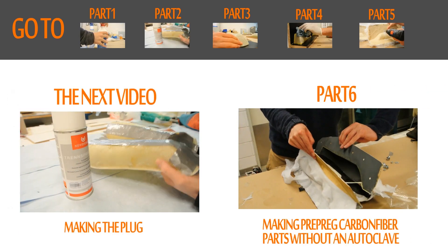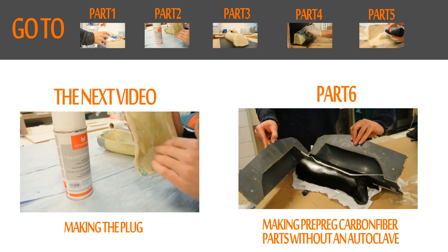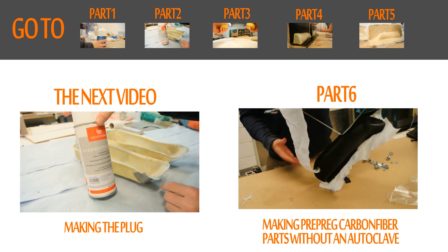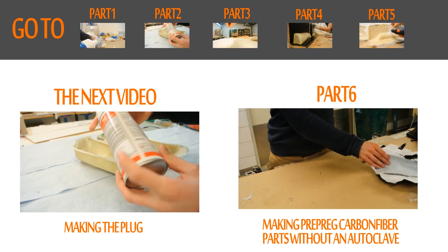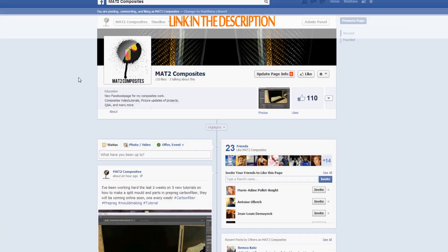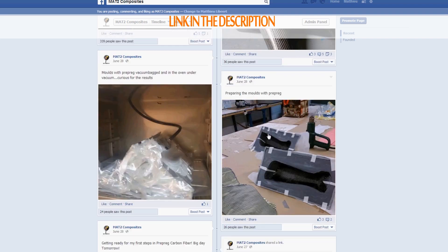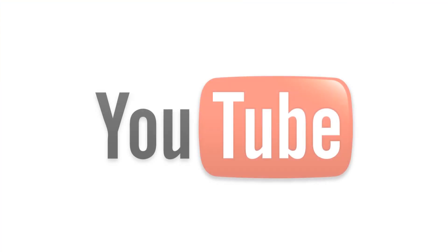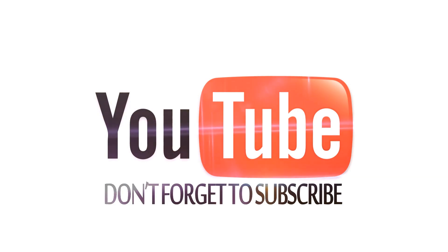Thanks for watching. You can check the other parts by clicking on the video on top of the screen. In the next video I'll show you how to make the plug where we will make the mold off. If you like what I'm doing and want to see more, have a look at my Facebook page and give it a like. If you really like my videos, please subscribe for more updates, and don't forget to like or comment with feedback or questions. Up to the next video, bye!